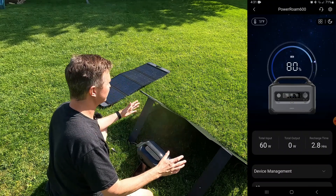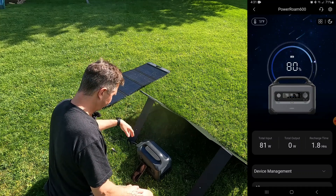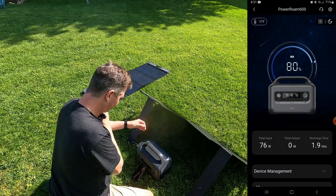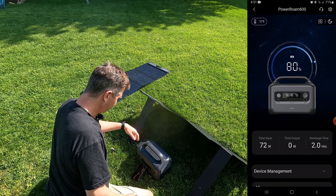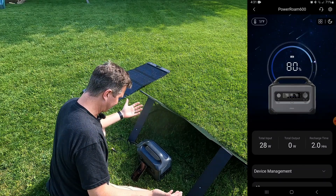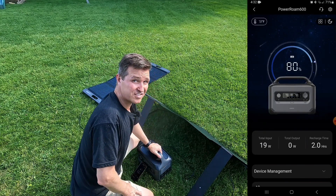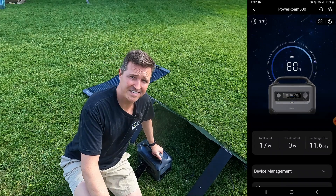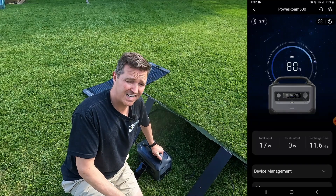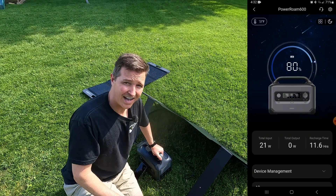Now let's check out the panel on the legs. The panel with the built-in stand, angled perfectly using the little meter display, is giving us right around 80 watts — between 79 and 81. It's dropping now because the sun is going behind a cloud. But I saw 80 watts right there. That is a significant difference — 25 watts more than the flat panel from one 100-watt panel. That's 25% of the total output just because it's on legs opposed to laying flat in the grass.